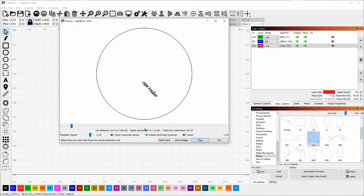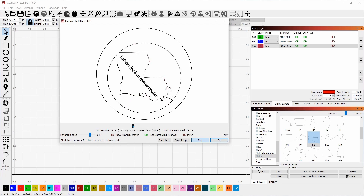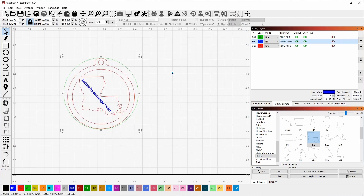It will cut the inner shapes first. In the preview, we scrub back to the first line and hit play — you'll see it goes around three times. Then it does the engraving, then the inner cutout. Skipping forward, you can see it cutting out the interior piece. Once it finishes the interior, it comes back and cuts the outside so that nothing falls out. Then it cuts the hole in the top, comes back around, and makes its final pass.